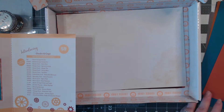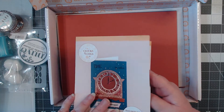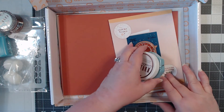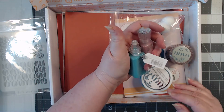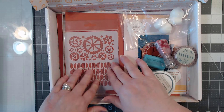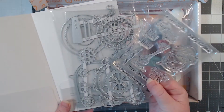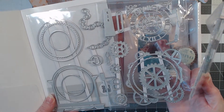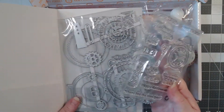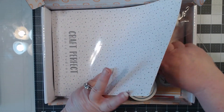That is the end of this kit, which is kit number 59 for the month of September. This is a ton of product for $32.99. If you're looking for a great card kit, I don't think you could go wrong with this. I would expect to pay at least $32.99 just for the dies alone — this is a fantastic value.